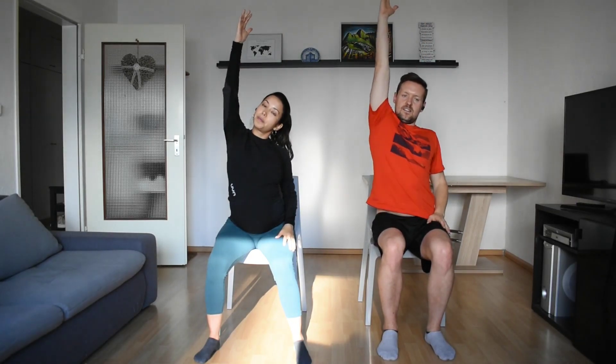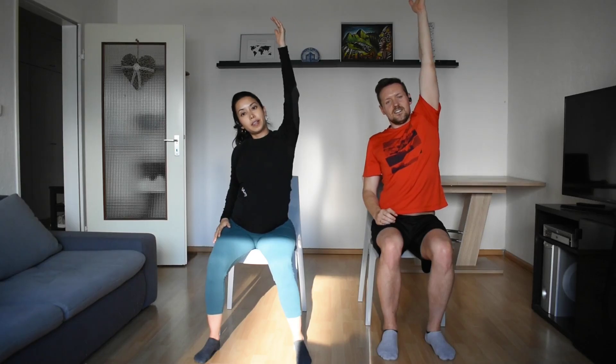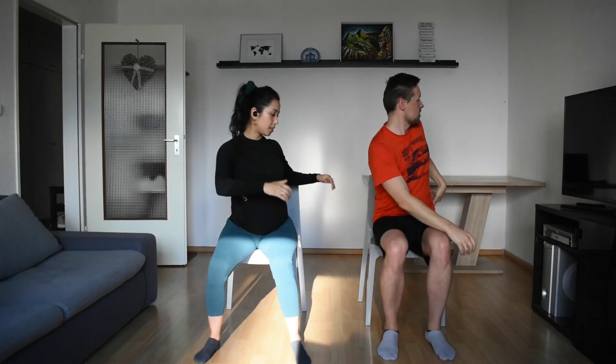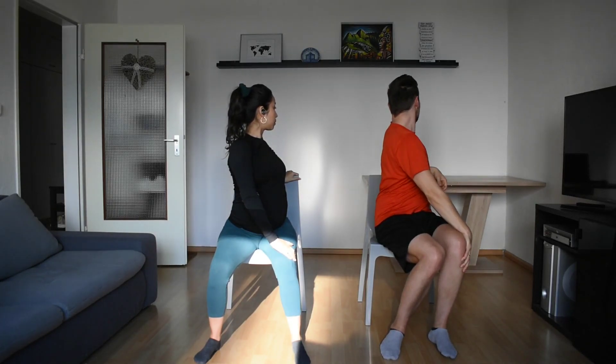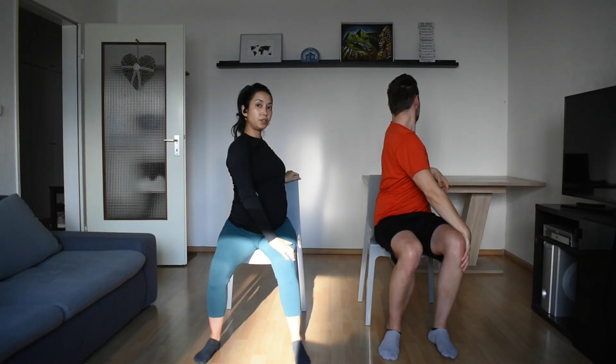Alternate. Four more — stretch your collar. And twist and twist, second side. Can you sit a little bit taller for this twist?